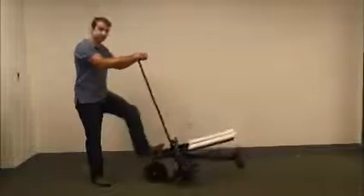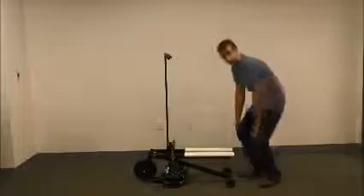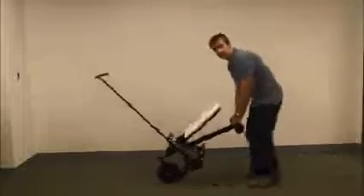The second way would be going to the back of the Saji and then again picking it up and moving it around. So those are the two easy ways of moving the Saji.